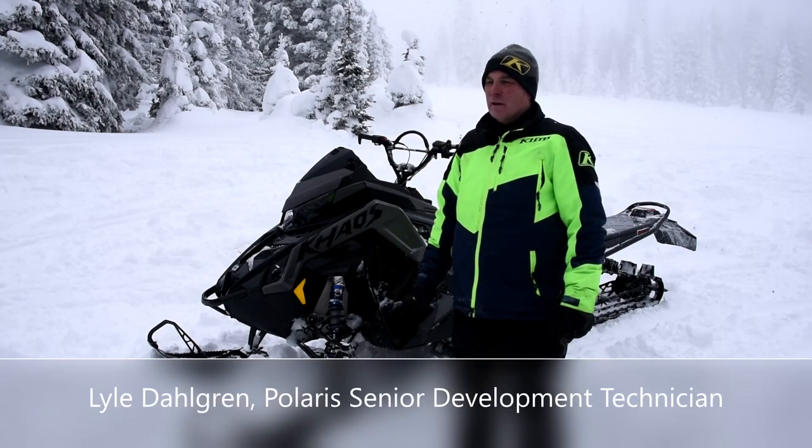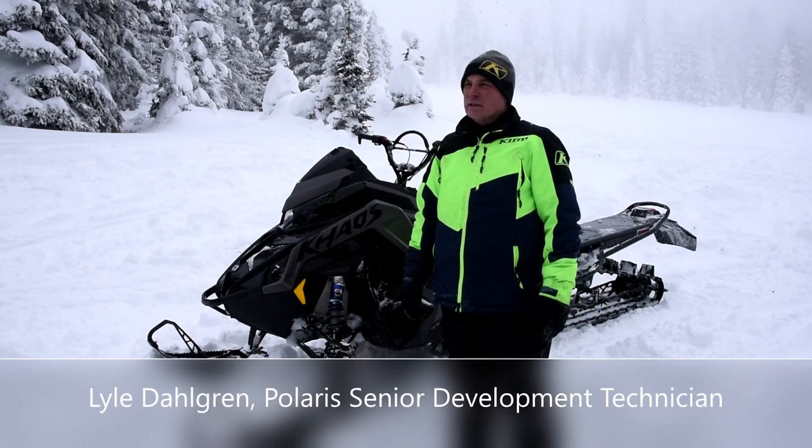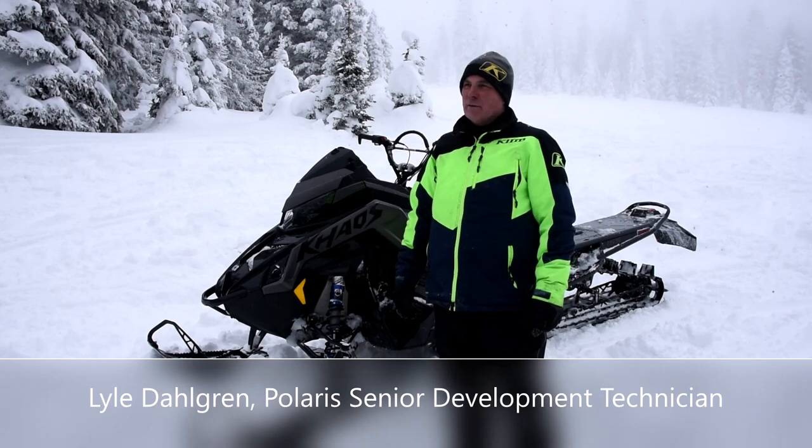Hello, my name is Lyle Dahlgren. I've been working at Polaris for about 27 years. I'm a senior development technician on the RMK platform team.